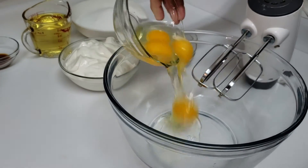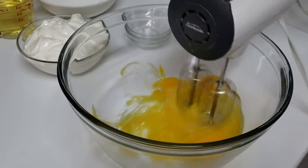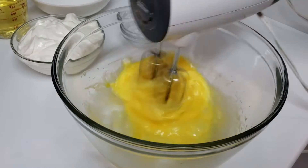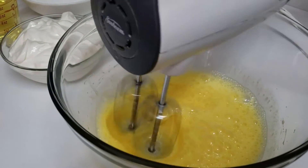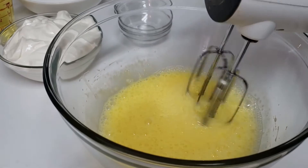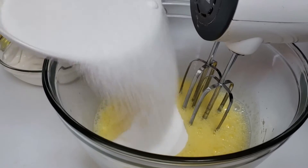Pour your eggs into a bowl and you're just going to beat these for a couple of minutes, then gradually mix in the sugar.